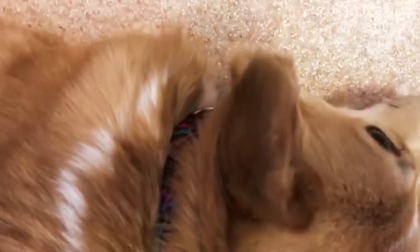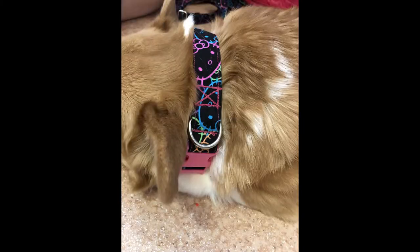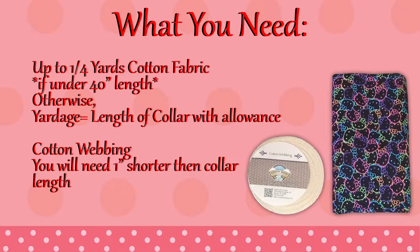I am once again using a cotton fabric so make sure you pre-wash your fabric to accommodate for any shrinking. If your collar calculates under 40 inches in length you can cut out your strip width wise, but if you have a larger dog then you're going to need to cut the yardage lengthwise, just because most cotton fabrics only come in 42 to 45 inches in width.